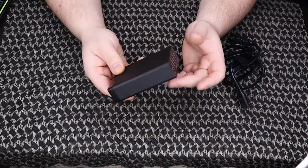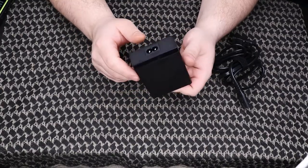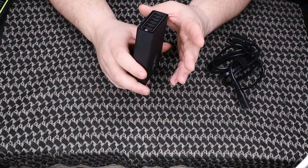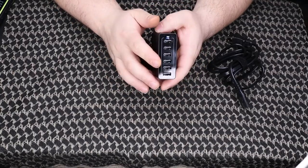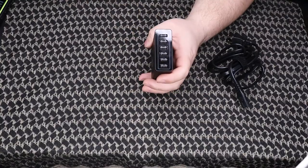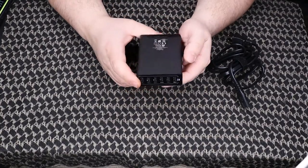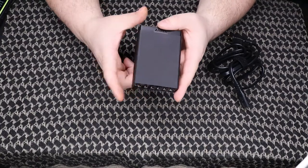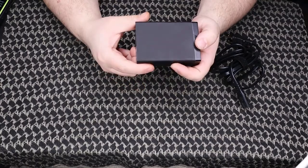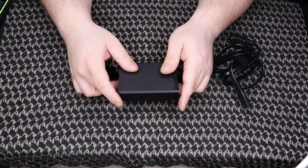I wanted something that was going to be able to handle it, and this definitely can — Anker came through yet again. It's got Anker PowerIQ and voltage boost, 60 watts at 12 amps, so that 12 amps is spread across the six ports. The dimensions are 3.9 by 2.8 by 1 inch thick.